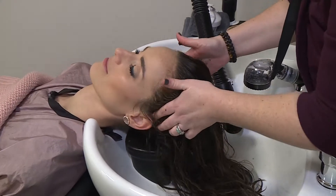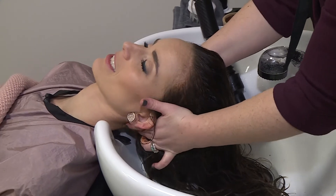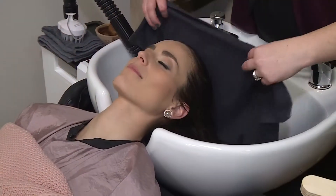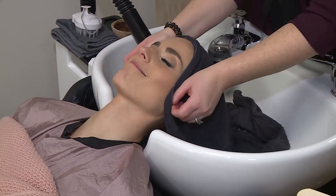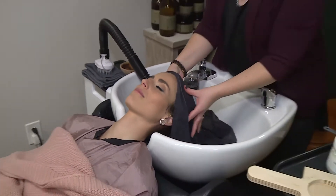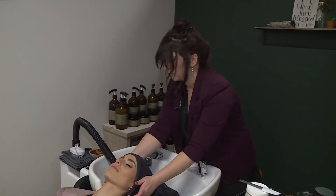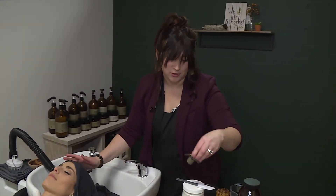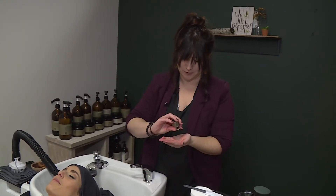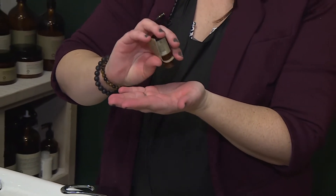This is going to be the really fun part for you, Mikayla. This is always my favorite part of any hair appointment. And what I'm going to do is take you on a little sensory journey through essential oils. I'm going to put a few drops, and I'm going to have you close your eyes, and you're going to take big deep breaths in and out.